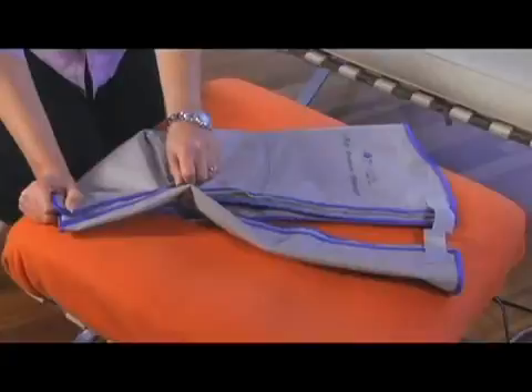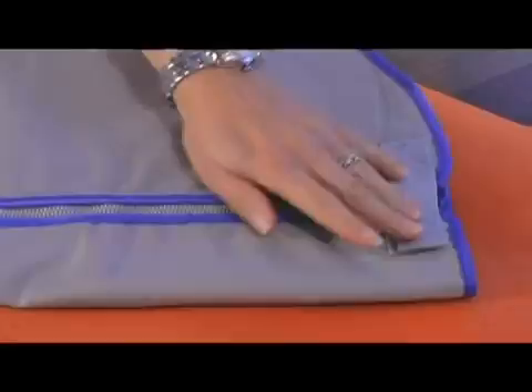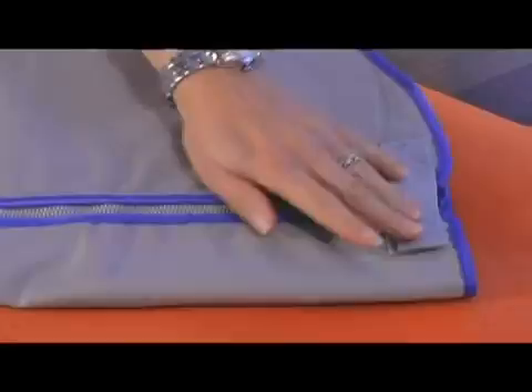Now let's take a look at your leg cuff extenders. The leg cuff extenders are available in several different sizes and are designed to give you an all-around comfortable fit. The leg cuff extender comes in full leg and half leg. It's very easy to insert — it has zippers on both sides and you simply zip it into your leg or arm sleeve.